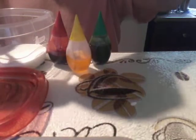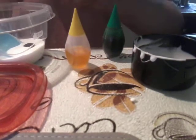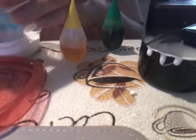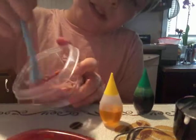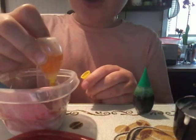Now if you're making brown like me, we're going to take two drops of green — one, two — and then two drops of red — one, two. I think I actually added three but I think it's going to be fine.